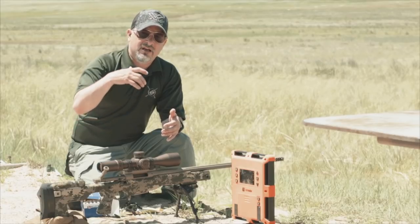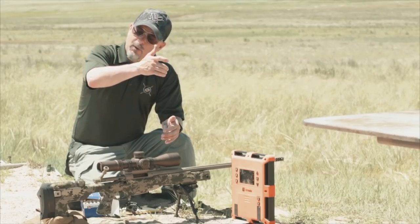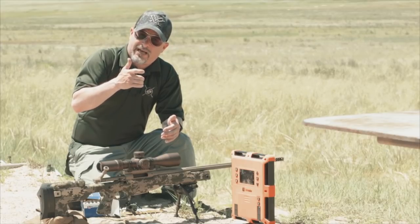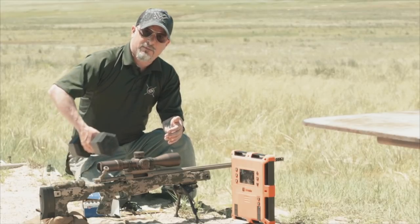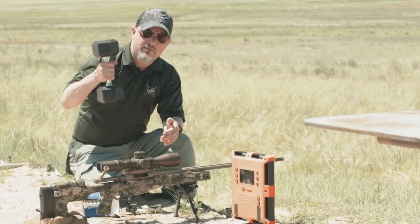People will say it's a firm handshake — that's basically how much pressure you're putting on the grip. But we want that pressure coming straight back to the rear, so we want to be able to hold that rifle up into our shoulder pocket, the same way we would hold the weight.